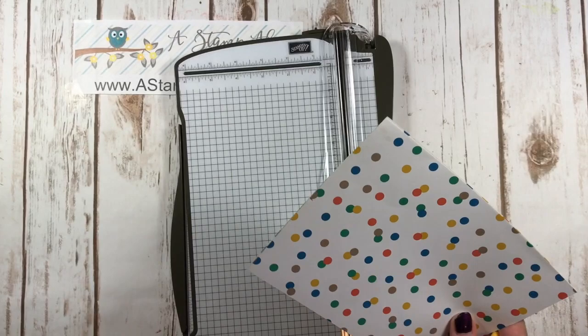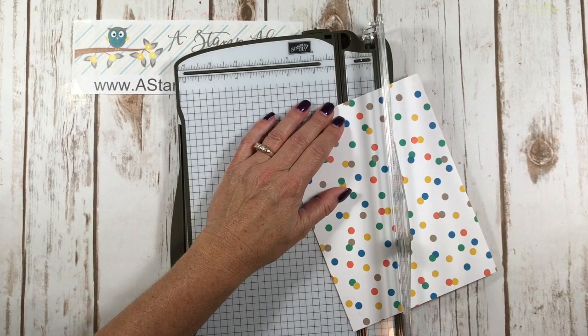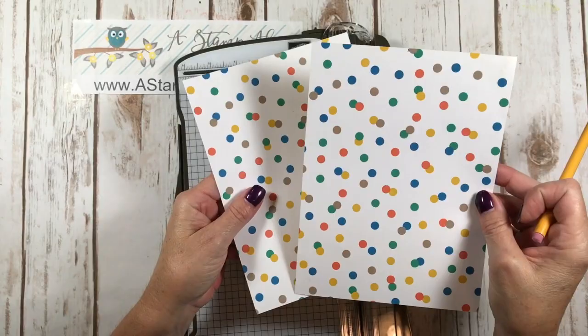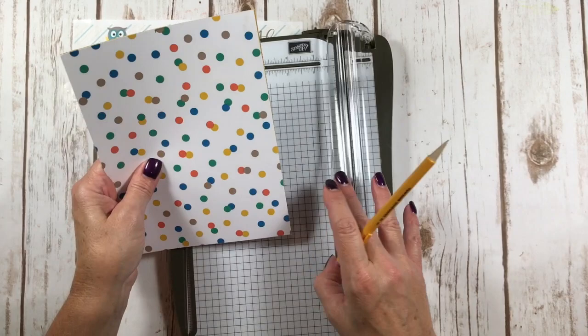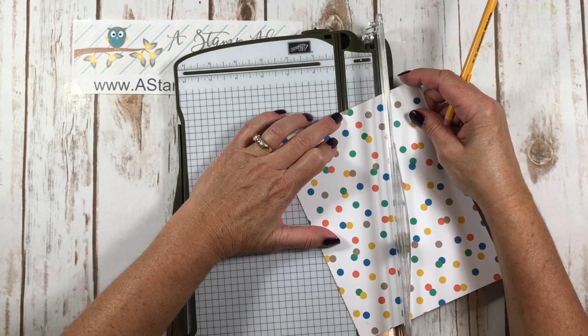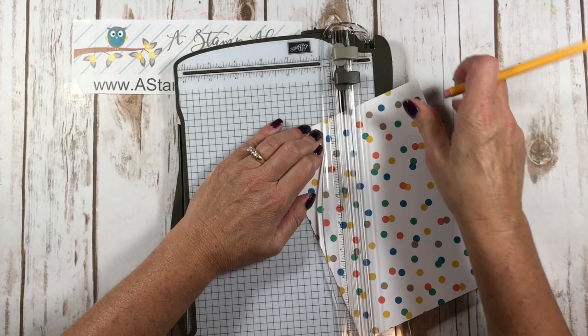I'm going to put this mark right in my cutting channel. Remember, I have both pieces here — and you want your two sides to be together that are the same. We're going to put that mark in the cutting channel and then the corner right here in the cutting channel, and we're going to just cut off this edge, just like that. Save these pieces because we're going to use them for the little candy box.